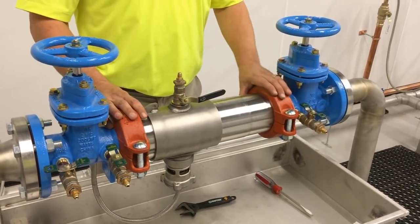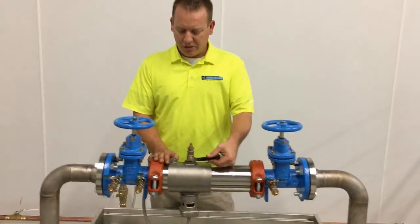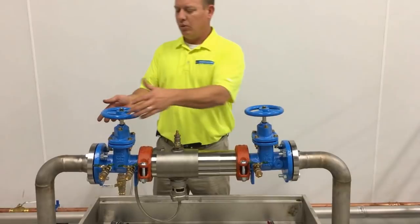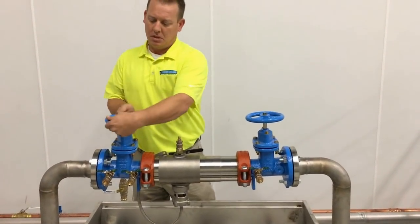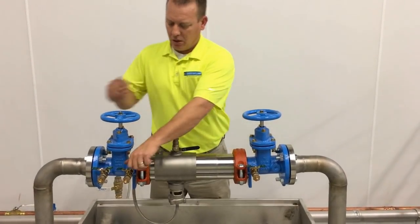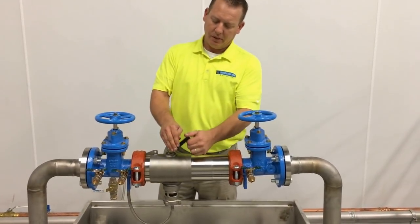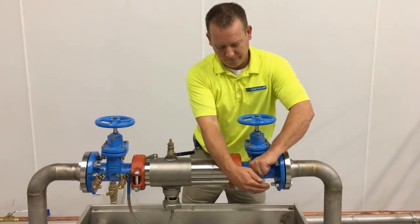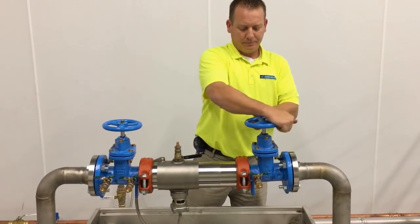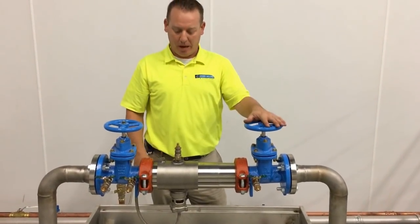Now your device is completely rebuilt. The next step: close test cock 4, close 3, and close 2. Once all of our test cocks are closed, we're going to slowly open up shutoff valve number 1. Open test cock 2 to relieve our air, then 3 to relieve our air, and 4. Then open shutoff valve number 2, and open a downstream fixture to make sure you have proper flow.